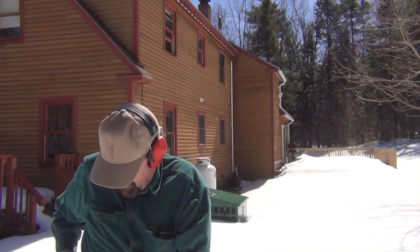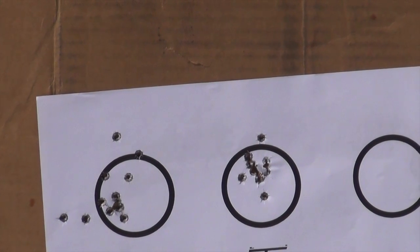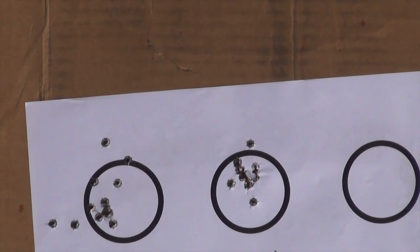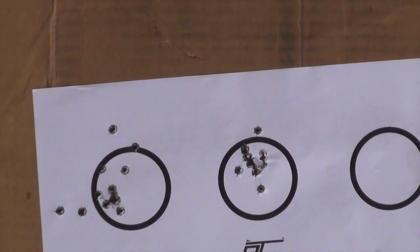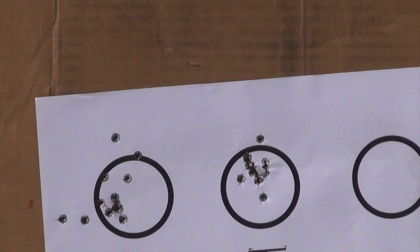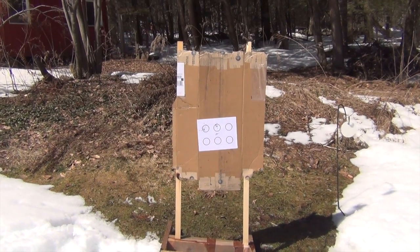I'm much happier with that group. Again, I think I'm getting used to the trigger — that's pretty much right in there. There's our second group: a nice maybe inch to inch-and-a-quarter on the outside. Firing a little bit more, getting more comfortable with the trigger. I'm going to fast fire a few rounds. It's really nice to shoot this gun because it's a very low recoiling, soft shooting gun, which is a great trainer for folks new to shooting.